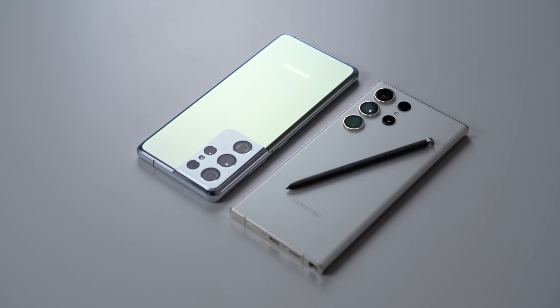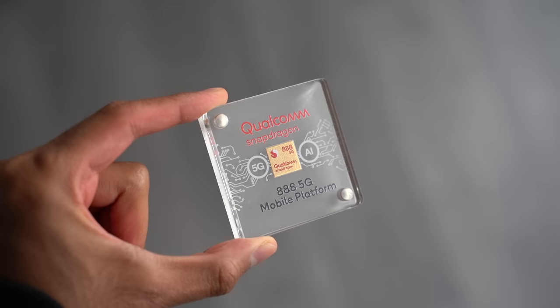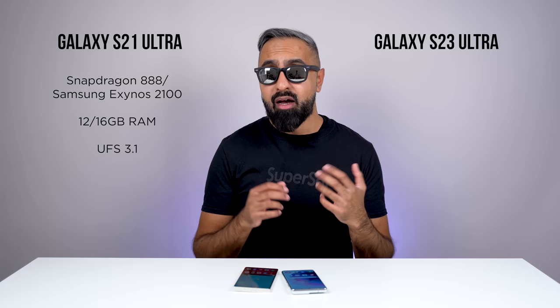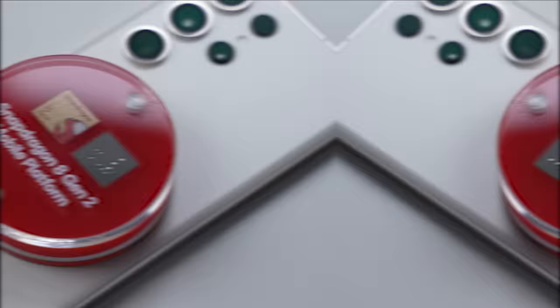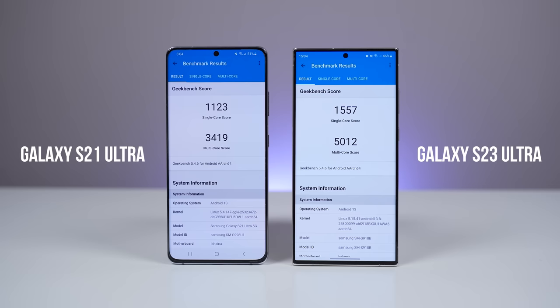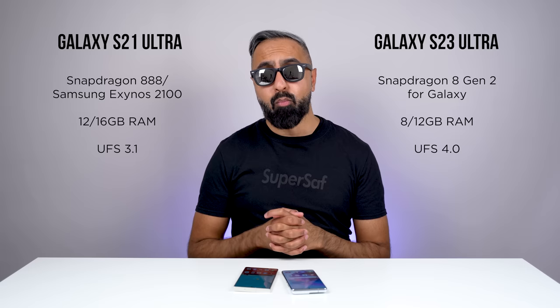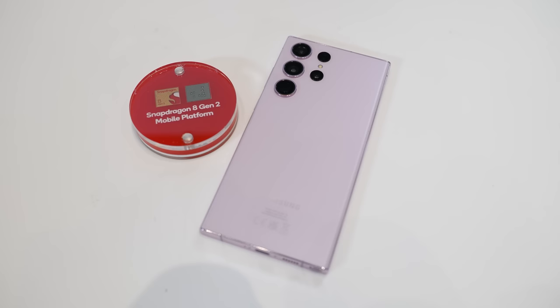Moving on to performance — this is where we've had quite a big update on the S23 Ultra. The S21 Ultra came with either the Qualcomm Snapdragon 888 in the US or Samsung's Exynos 2100 in other regions. Both are five nanometer chipsets and are okay in terms of performance, but the S23 Ultra comes with the latest Qualcomm Snapdragon 8 Gen 2, which has quite a big leap in CPU and GPU performance. Although the S21 Ultra still holds up, the S23 Ultra is not only going to be faster day-to-day but especially for gaming — you can now have ray tracing, and overall performance is just smoother.